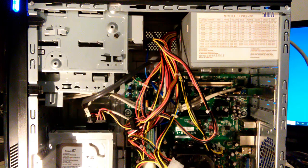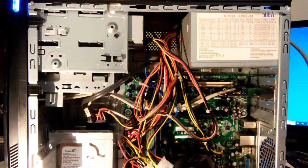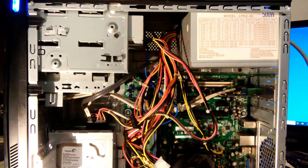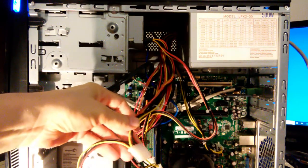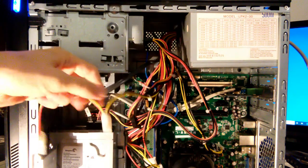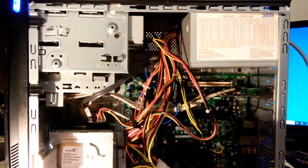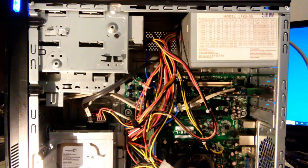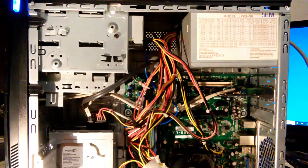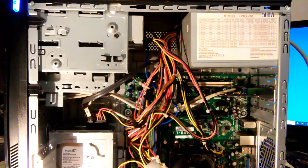Our ancient Molex-connector-only power supply has been brought back to life with a cable transplant and lives to power another computer. The way I did this is probably the most difficult way, but also the most thorough — transplanting in a complete multi-connector SATA cable. There are other simpler ways: for example, you can take an old Molex cable and splice in SATA connectors, with or without adding a 3.3-volt line. In my experience, pretty much all peripherals I've run into didn't utilize 3.3 volts. But there's more than one way to do this job, and we have successfully upgraded our old power supply for use in 2020 and beyond.